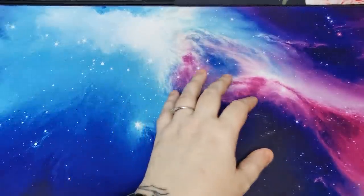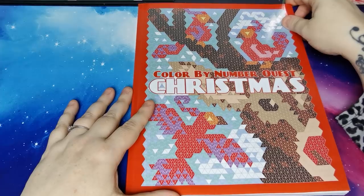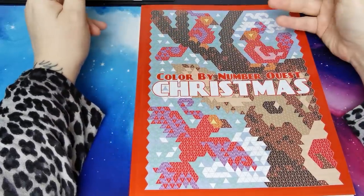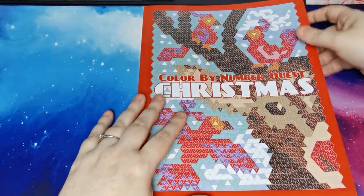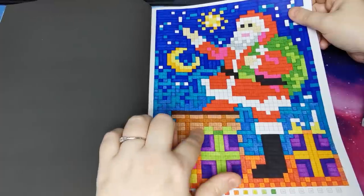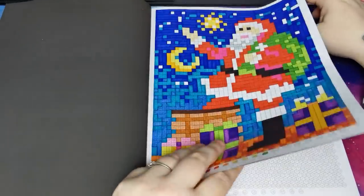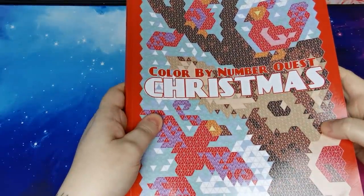Again by the lovely Kira Sheshneva, we have Colour by Numberquest Christmas. A great big thank you to Kira for sending me these books for review - they're beautiful and I really appreciate and enjoy collaborating with you, it's an absolute pleasure. So I completed this one - most of this was done with the Statler dual-ended markers and then there's a little bit of Sharpie on here. That's the only page I've done in here, but I do want to continue working in it because it's such a lovely book.